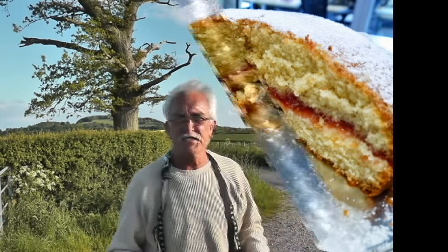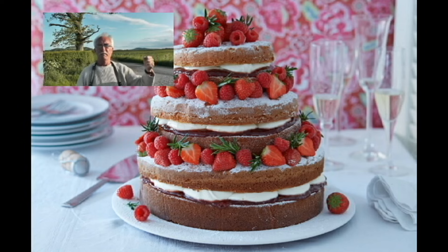The next class is for a fancy sponge. You want something similar to this, but probably not as ornate - just do what you want. Put wing mirrors on it, anything - strawberries, fresh cream, buttercream - your choice.